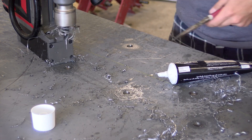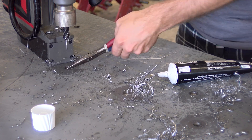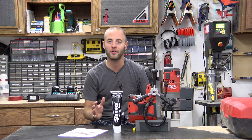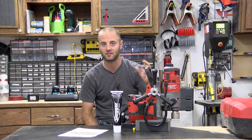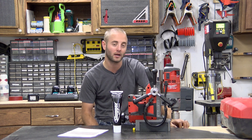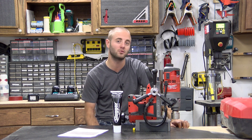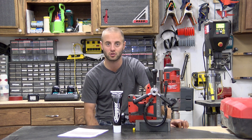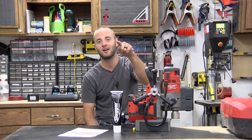I hope you guys enjoyed that look at Milwaukee's M18 Mag Drill. Let us know below if you have any questions, comments, or concerns. This is a relatively new area for us in our woodworking shop, but we thoroughly enjoyed this tool. If it's something you do day in and day out, we highly recommend you check out this unit. We also recommend you check us out on social media for product review updates, project updates, and exclusive giveaways. I'm Andy Glass of Workshop Addict — thanks for watching, I'll see you next time.